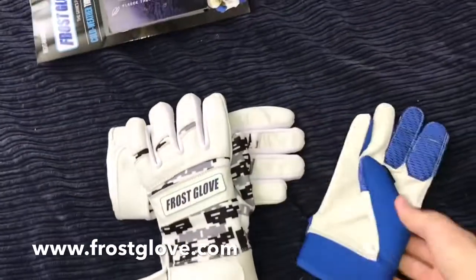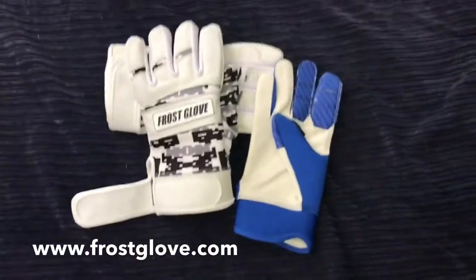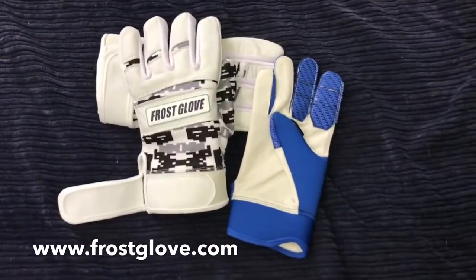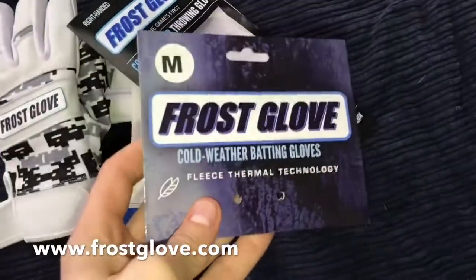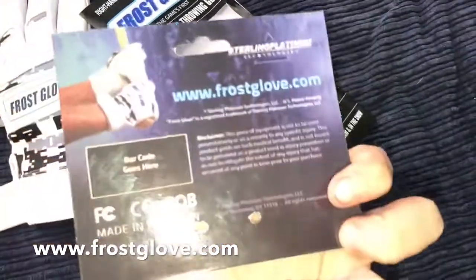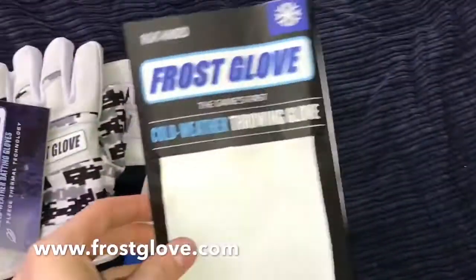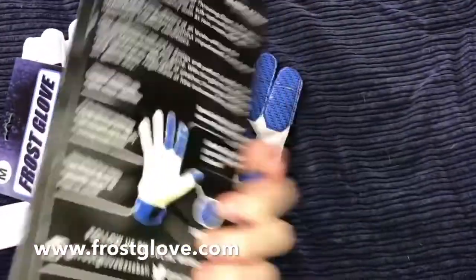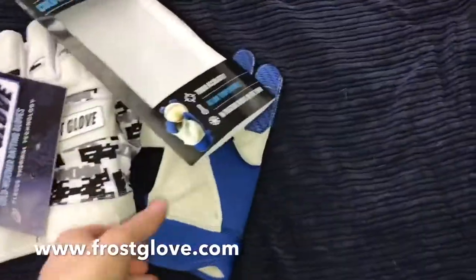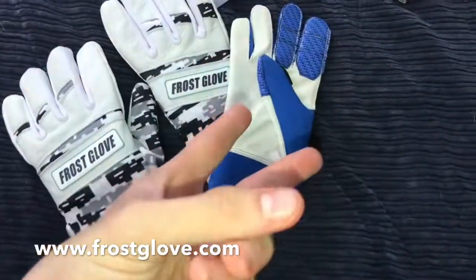I'm gonna be using that for batting in cold weather and the throwing glove in the rain. If we get some snow I'll definitely use it, but that's unlikely in Louisiana. So that was the Frost Gloves — highly recommend you check this company out. Frost Glove dot com — I'll leave their link in the description, make sure you check them out. Super good company. This has been IndyZeroGloves and we're out. Thanks!